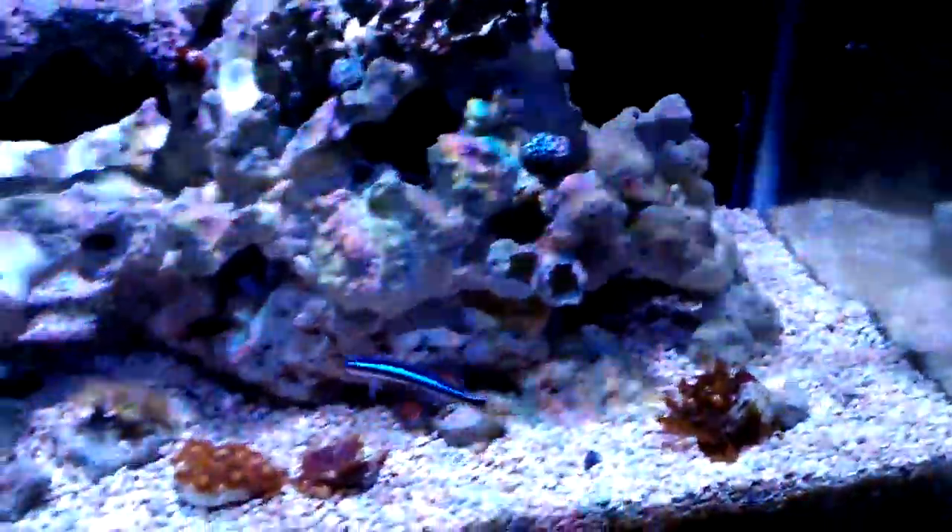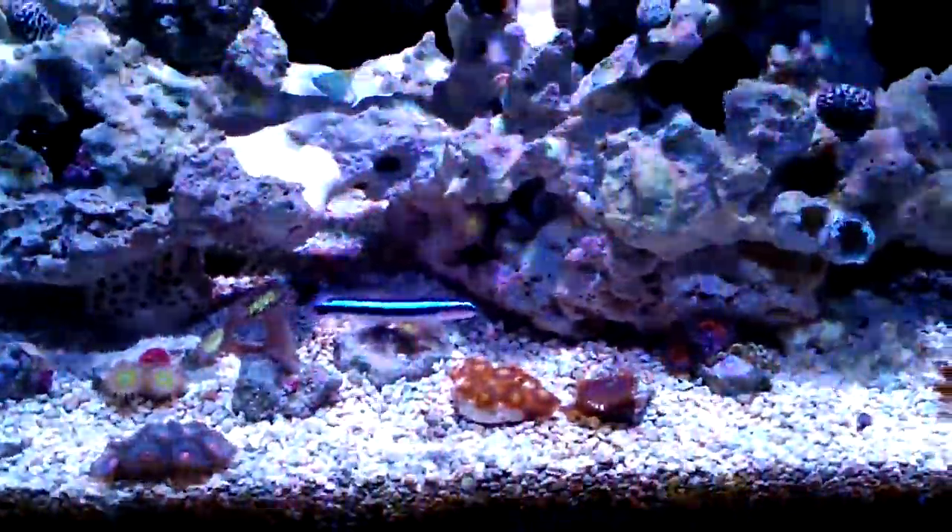Well, this is the 10 gallon nano saltwater reef, nothing much in there. My favorite fish, marine fish of all time, is a neon goby.